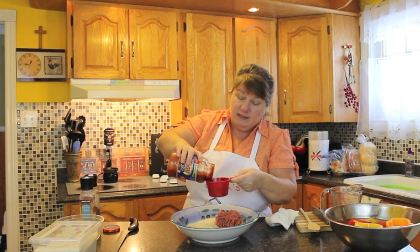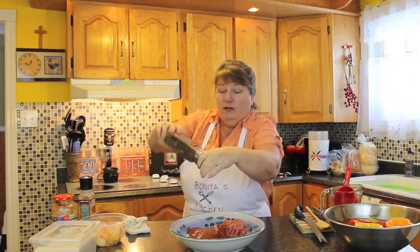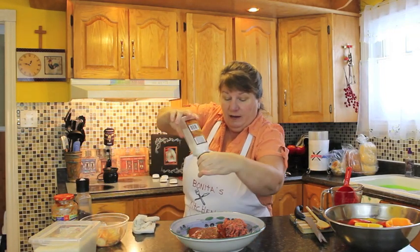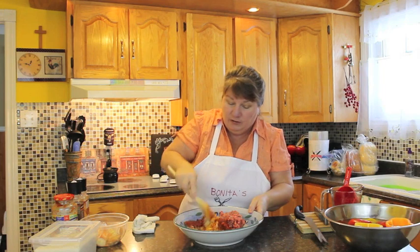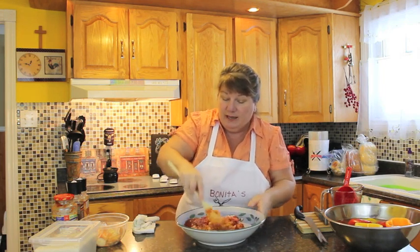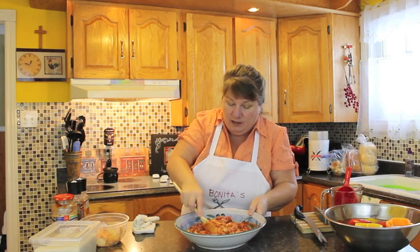Next I'm going to use a cup of pasta sauce, and again, of your choice because this is something you're making for yourself — whatever you enjoy using more. Then we're going to add a pinch of pepper; I always go with a little bit more. I'm also using sea salt — a couple of grates of sea salt. I'm going to start by incorporating some of the ingredients with my wooden spoon, and then I'll mix it with my hand.